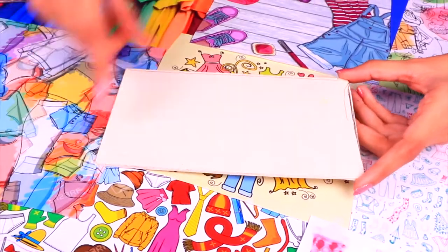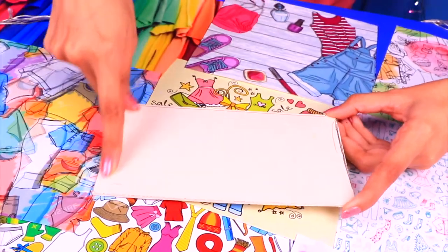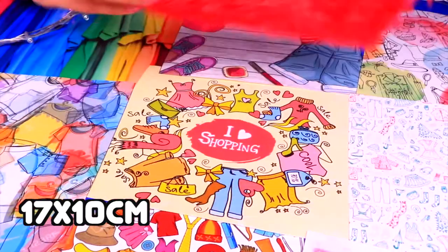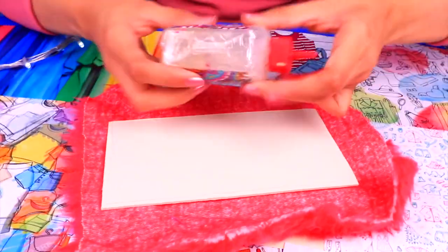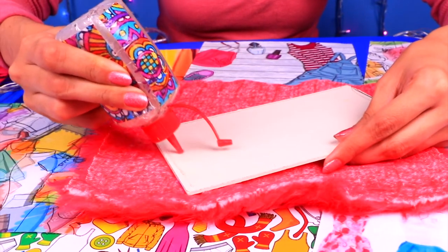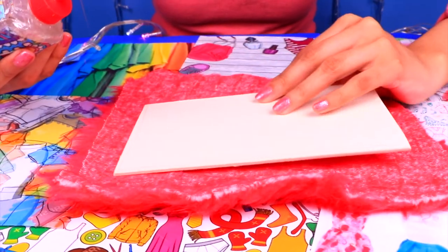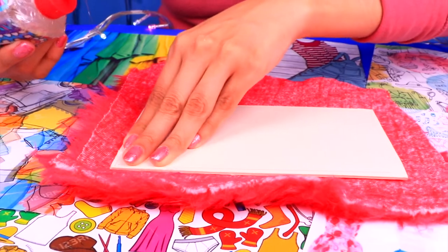Before we make Barbie's dresses, we need a cute dress rack where Barbie can hang them. So let's make it by cutting out a piece of stiff cardboard of 17 x 10 cm and lining it with a furry fabric. Lay the piece of cardboard on the back of the furry fabric, and then apply some clear glue to stick it on like so. You can trim off the excess of fabric once the glue has dried.